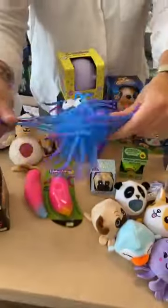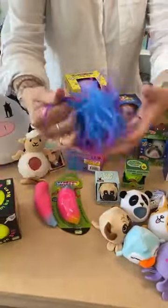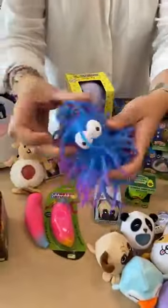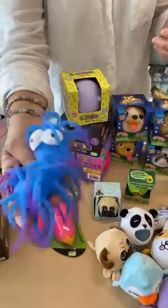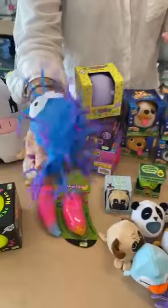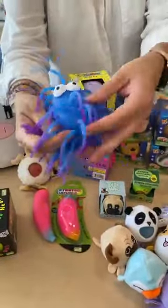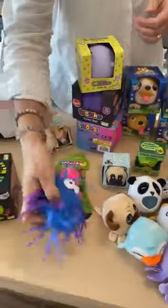Then our popular squish monsters — they call them jiggly balls, but we call them squish monsters. Sarah says you can't get them wet. You can't put them in the bath because the tentacles all stick together — not cool.